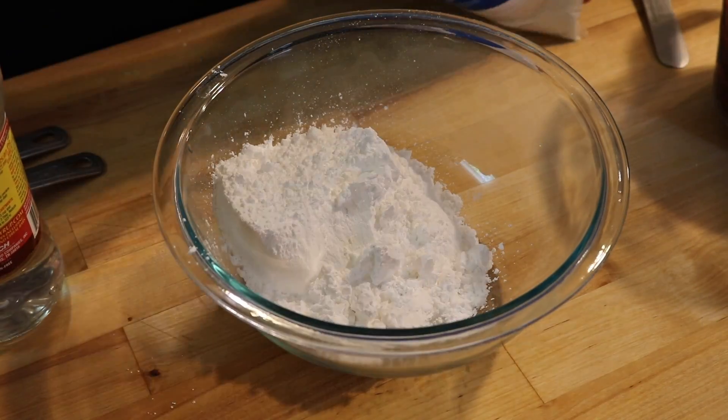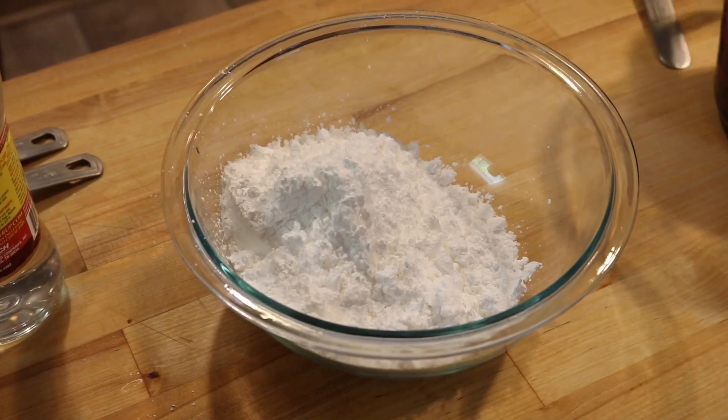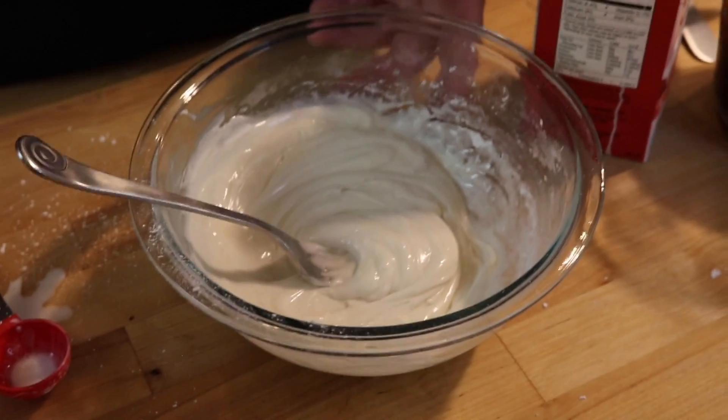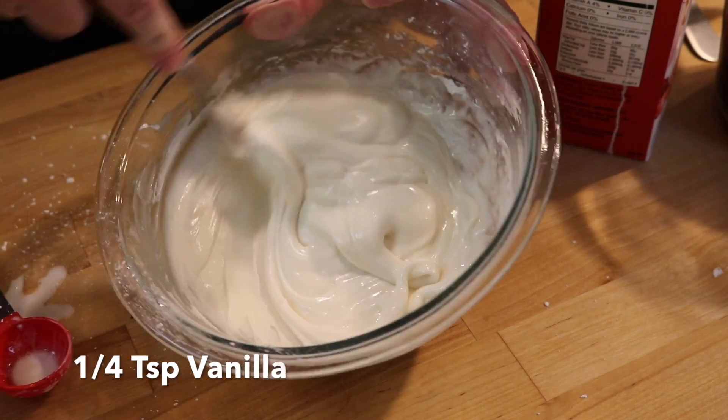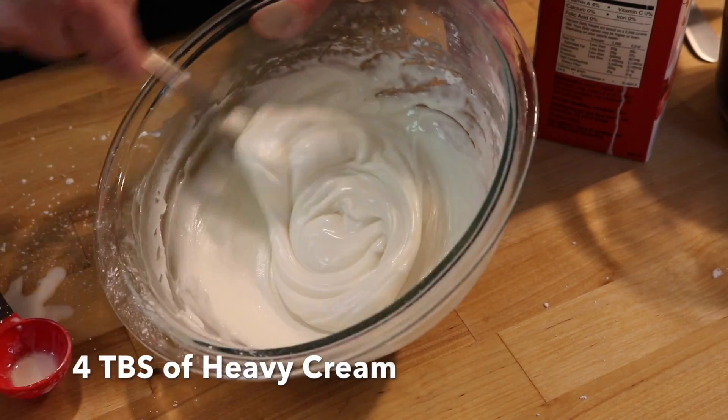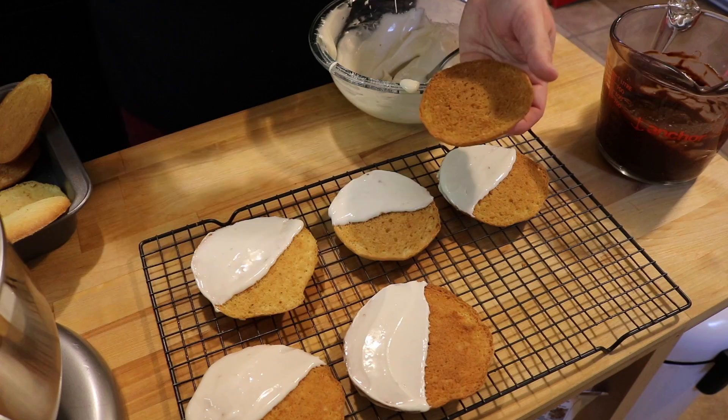Next is our white frosting, which is one and a half cups of powdered sugar and two tablespoons of corn syrup, a quarter teaspoon of vanilla, and four tablespoons of heavy cream. Mix that together until it's nice and smooth and spreadable.